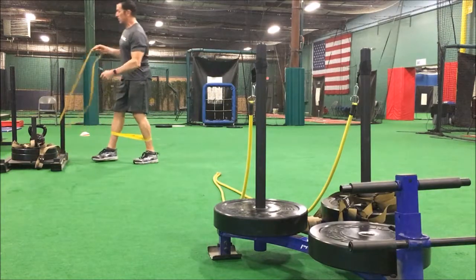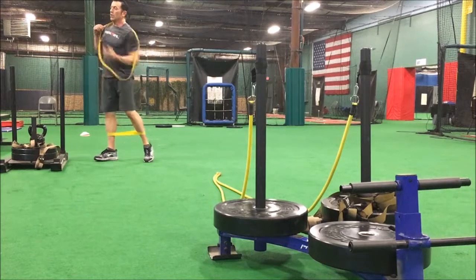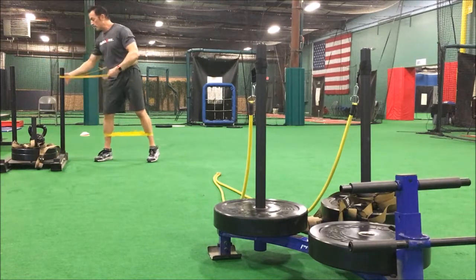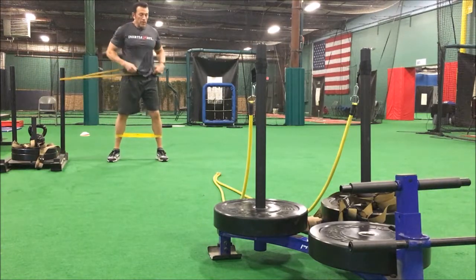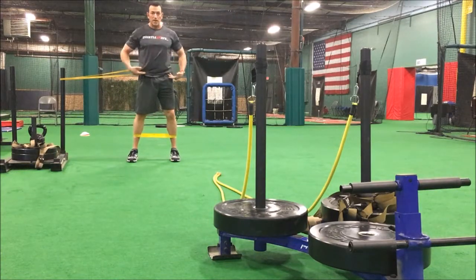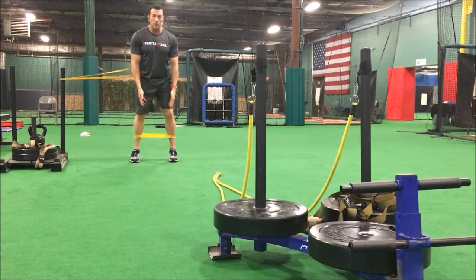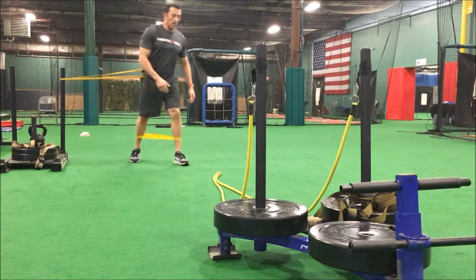Now we're going to utilize the inertia wave as a metabolic conditioning device, and we're going to put two forms of resistance. We're doing this on both sides — resistance on the center of balance at the umbilicus or center of gravity, and also one around the ankle.